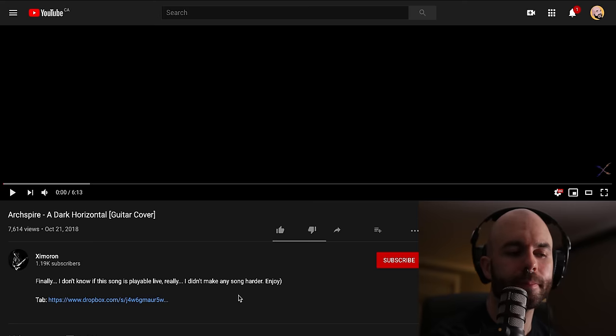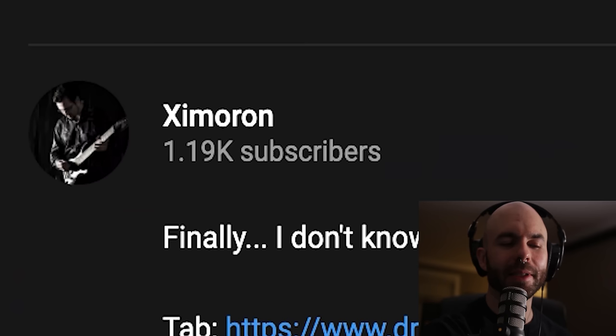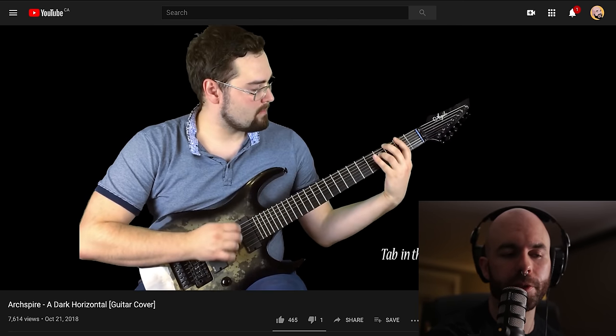Up next we have — well, I said I was going to say everybody's names. This guy's YouTube name is Z Moron. He's doing a song called Dark Horizontal. This is, in my opinion, the hardest song that we've ever written — hardest meaning most difficult to play live.